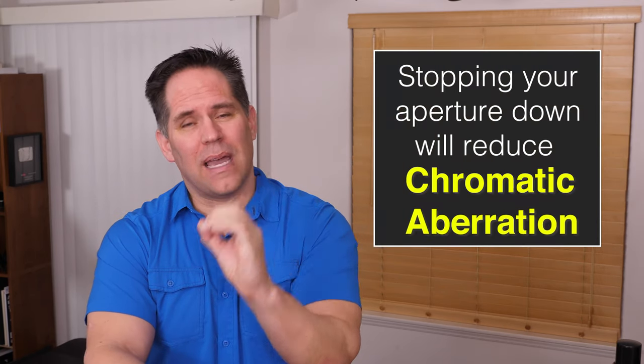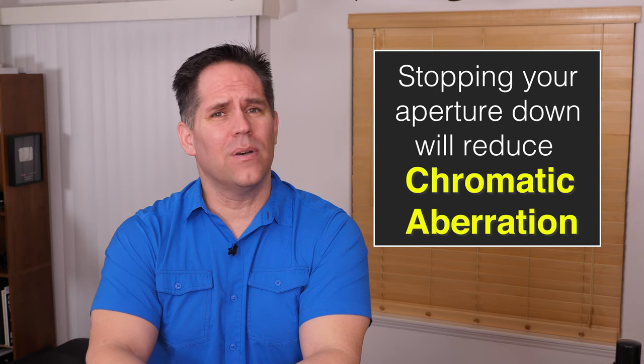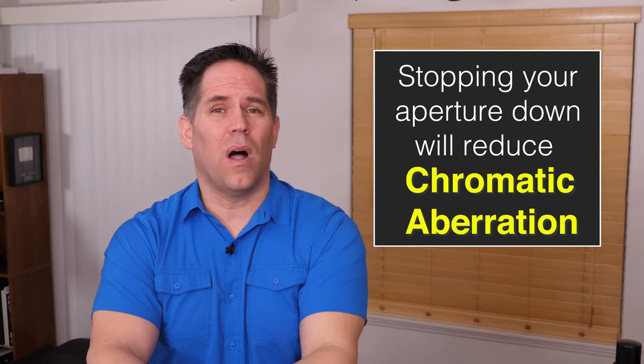The truth of the matter is most lenses have some degree of chromatic aberration. It's just that sometimes we can't see it. An easy way to get rid of it is to stop your lens down. Chromatic aberration typically goes away as we use smaller and smaller apertures.